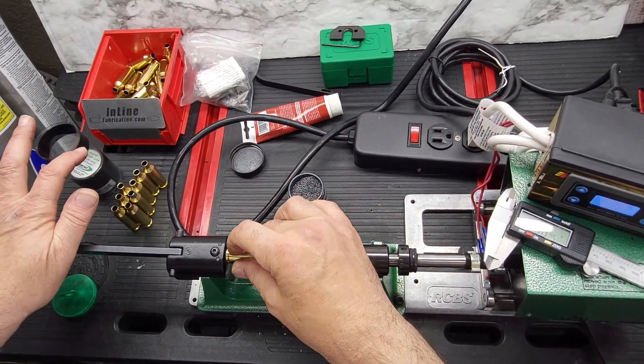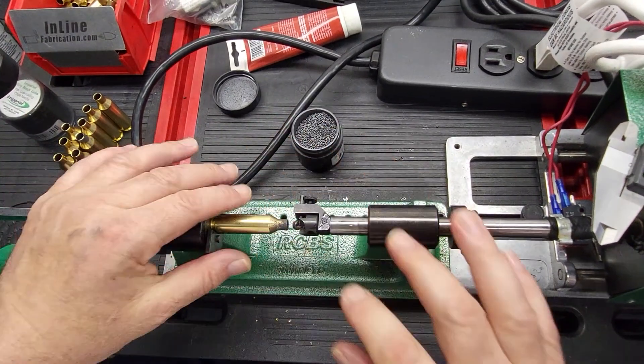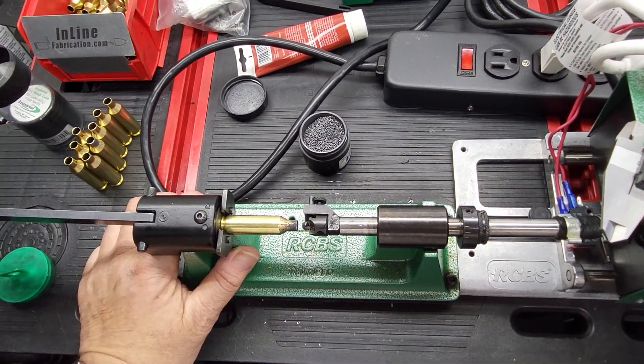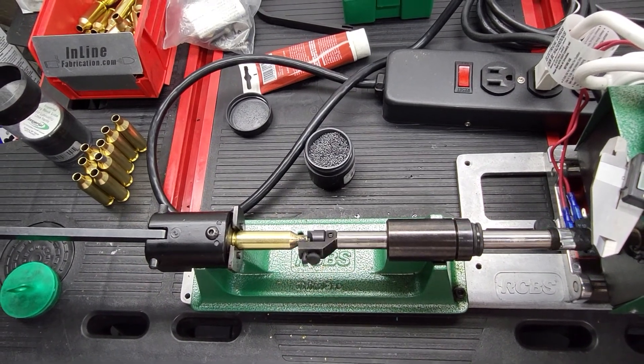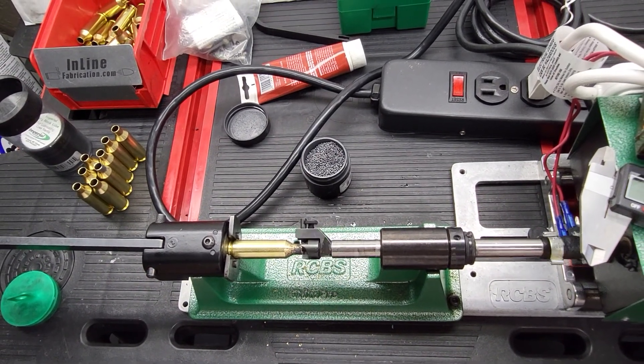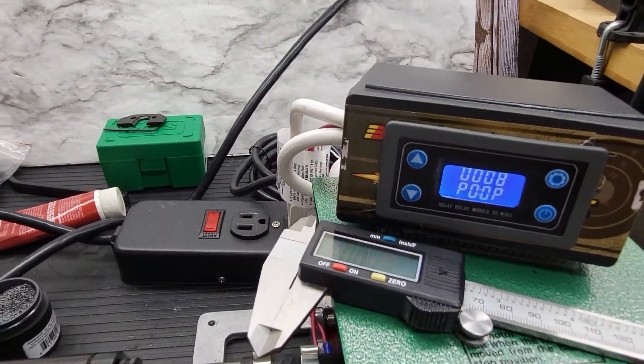It's optional to put some dry lube on this one, but it's not needed with this case trimmer — you can use dry lube or regular lube. Once started, it will run for eight seconds and auto-shutdown by the timer.